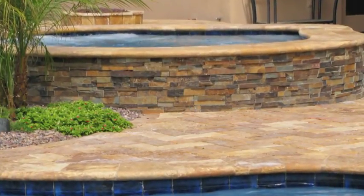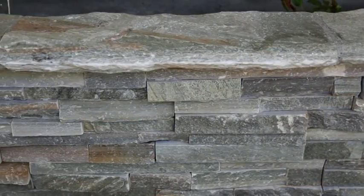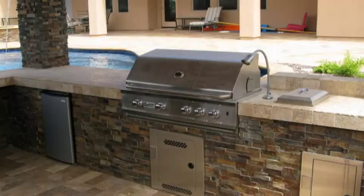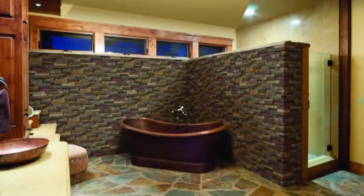Natural stone ledger panels are pieces of trimmed natural ledger stone affixed together to form modular walls. They are a beautiful way to add interest and drama to interior or exterior walls. These veneer walls work well as accents in a variety of residential applications and for commercial property applications including restaurants, office buildings, and retail spaces.